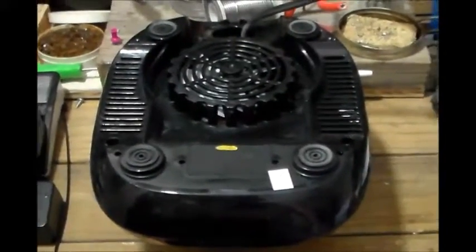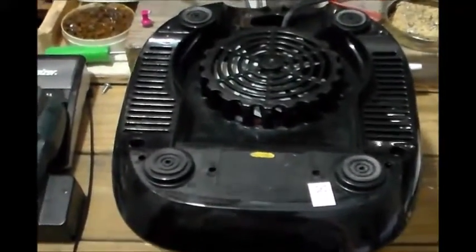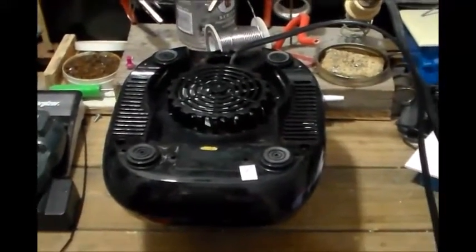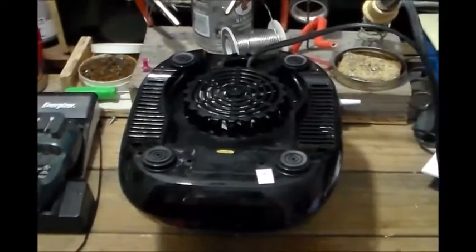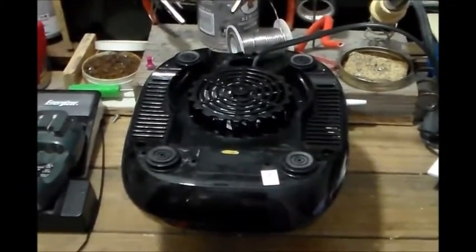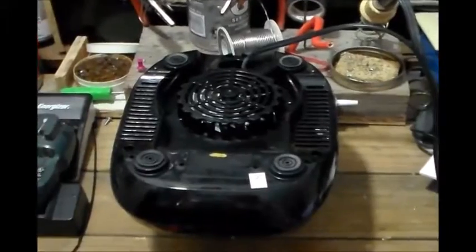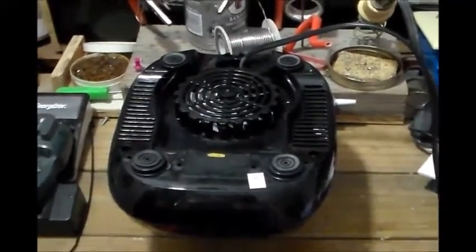All right guys, so back in the house. This is the blender — the blender motor — and we're going to show you the specs of it right here. Hopefully you can see it: 3.5 amps at 120 volts. If you do the math on that, volts times amps gives you your watts, so this blender is going to be roughly 420 watts on high. We're going to see if my solar power system can run it. Pretty sure it can, but we're just going to see. This is the first time I've ever tried to run this one.